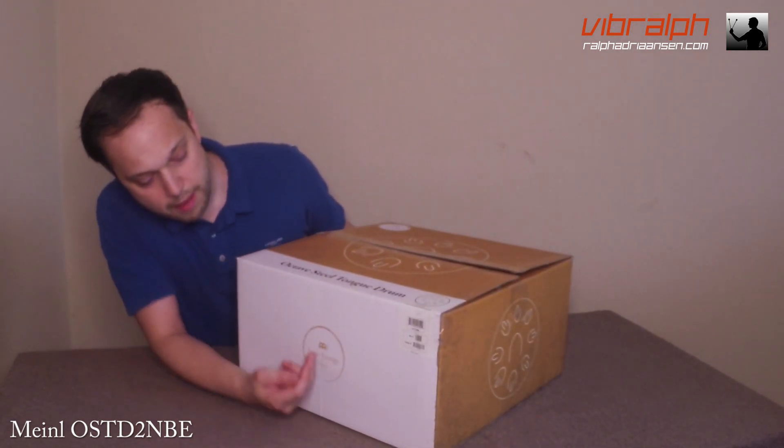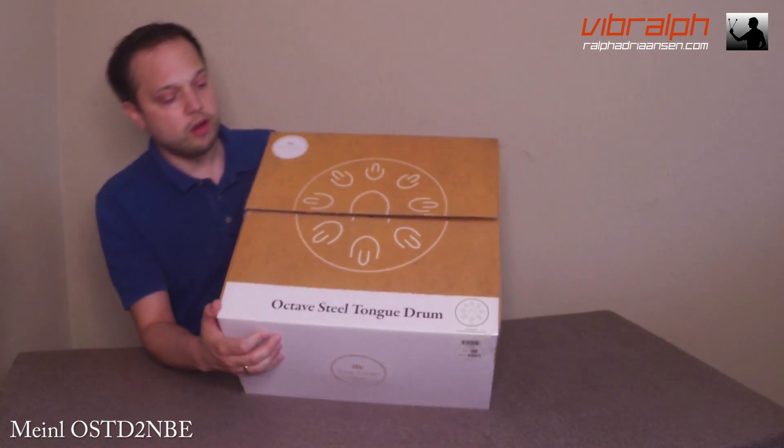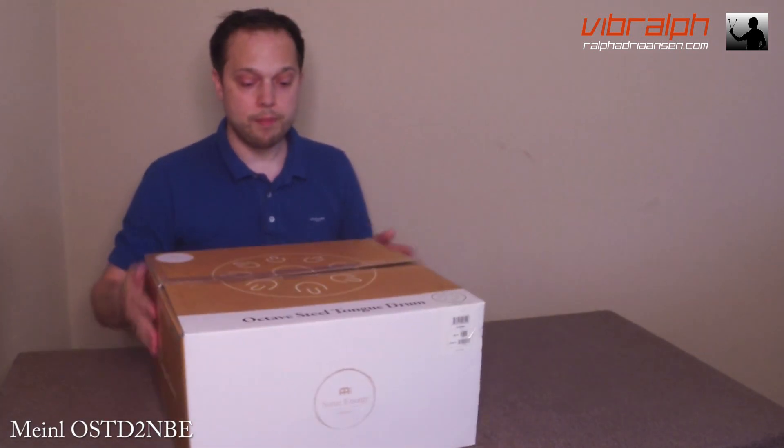It's got the minor logo on it — I have to say it correctly. On top of it you'll see the octave steel drum pattern on it. And right now I'm going to open it.